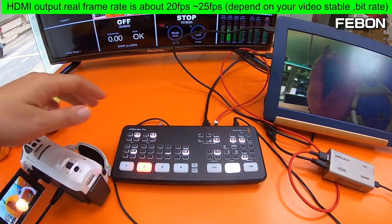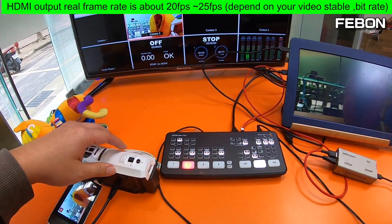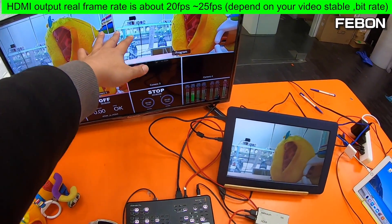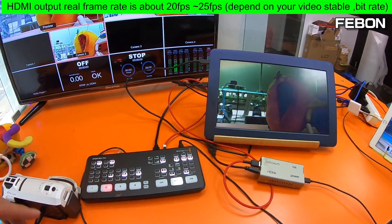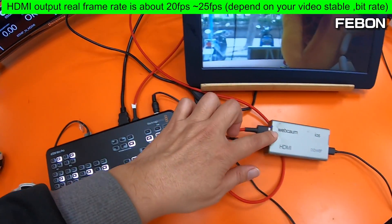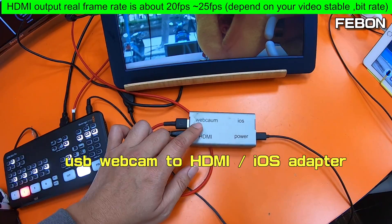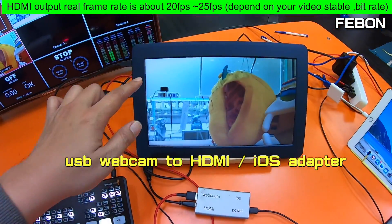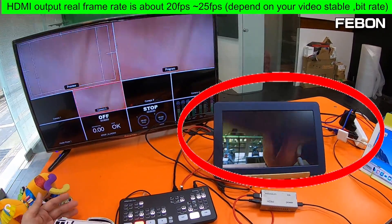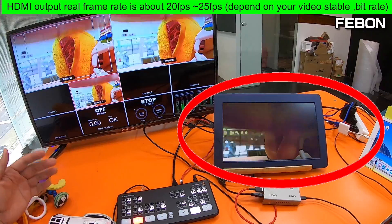This is the ATEM mini Pro. I connect a Panasonic camcorder. Now I do the multi-view — this is multi-view, this is clean HDMI view. I use the USB-C webcam output and connect this adapter — this is a USB-C webcam to HDMI adapter. You can see the video is very smooth, but the rear frame rate is just 20 fps.